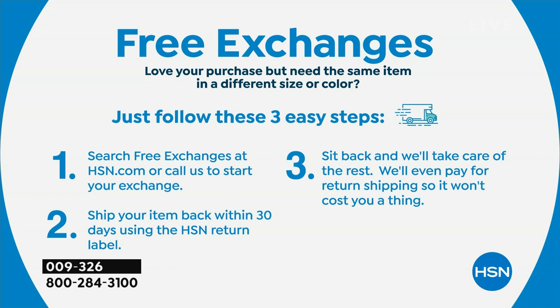We do also have free exchanges, so if you get something and it's not quite right, no problem — we will take it back and exchange it for you. Absolutely not a problem at all.